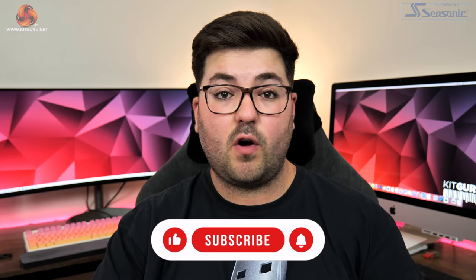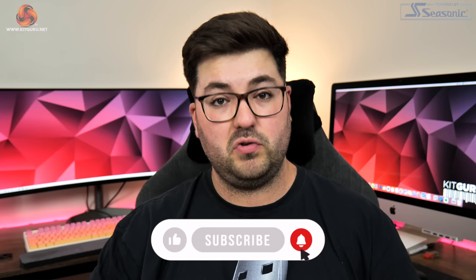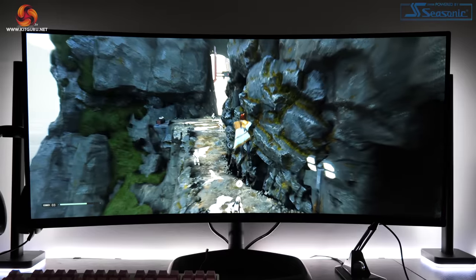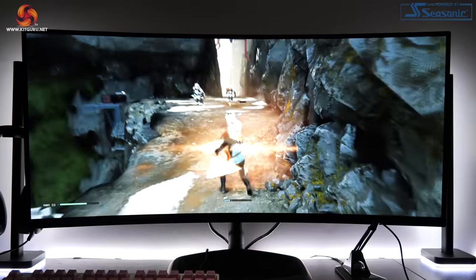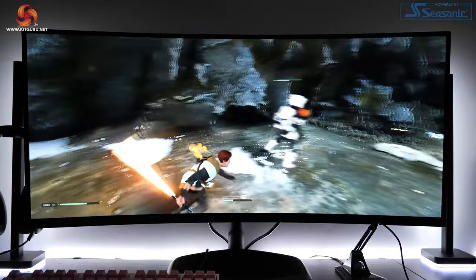To go over the key specs of this new model: it's a 34 inch 3440x1440 display using a VA panel with Quantum Dot technology. It offers a 144Hz refresh rate and it is curved with a 1500R curvature rating. It's also attractively priced with an MSRP of £419.99 here in the UK.